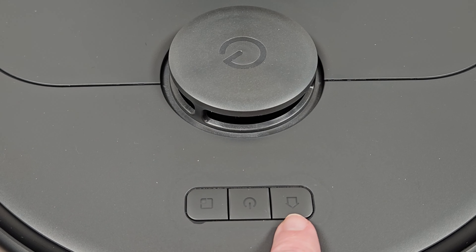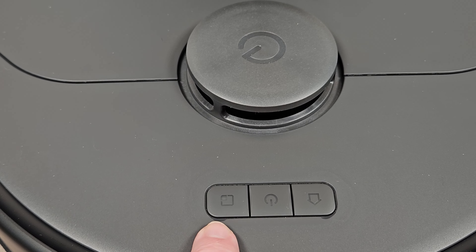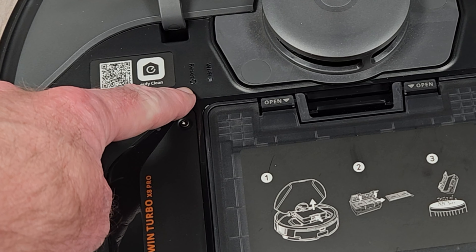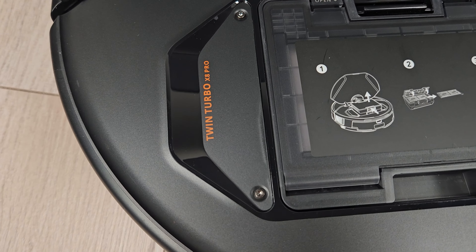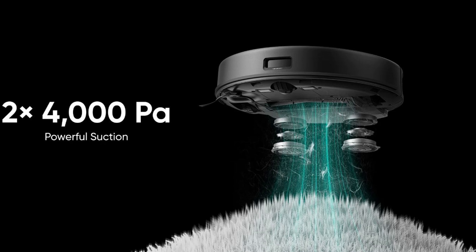On the top we have a home, power, and spot cleaning button, plus a bump sensor to protect the lidar cover. Lifting the lid we spot the QR code to get started with the app along with a Wi-Fi indicator light and reset button. Here's where you will notice the word twin turbo, which describes one of the X8 Pro's tricks: not one but two vacuum motors, each producing 4000 pascals of suction power.